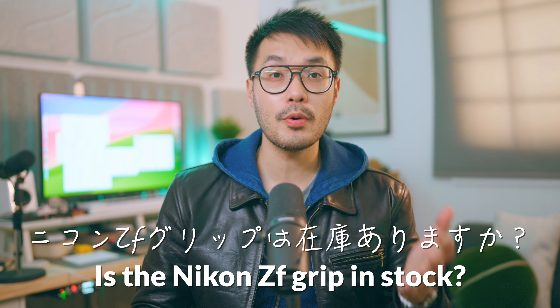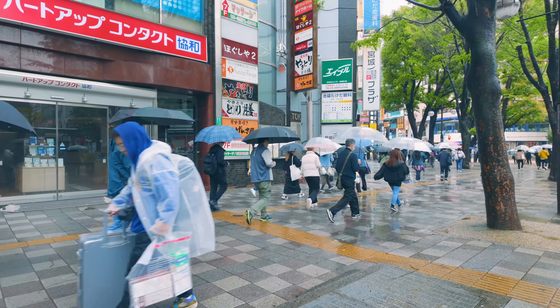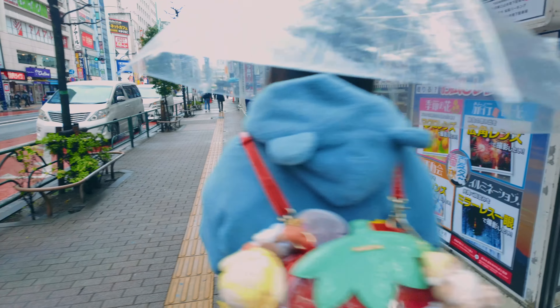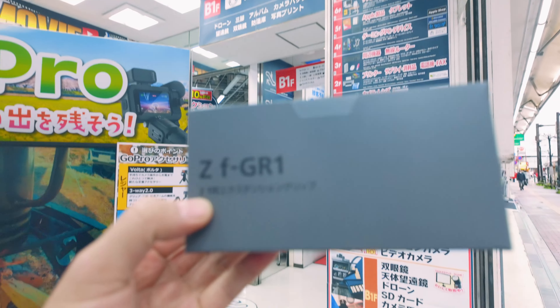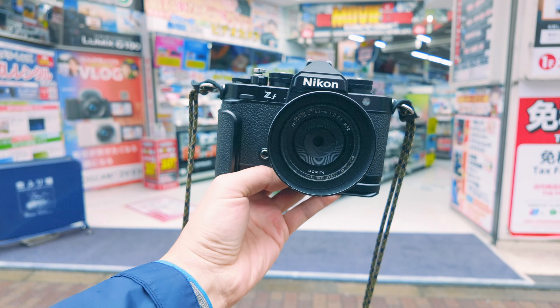"Nikon ZF desu, guriipu wa zaiko gozaimasu ka?" It wasn't until day 8 when I finally had a spare hour. I let the adrenaline get the better of me though — I was checking for directions in the rain and I slipped. Stacked it, got completely soaked, but I still hobbled across the road. The salesman did seem a bit concerned at how desperate I must have sounded. There was just one left in stock and I couldn't wait. On the street, in the rain, I put it on my ZF.